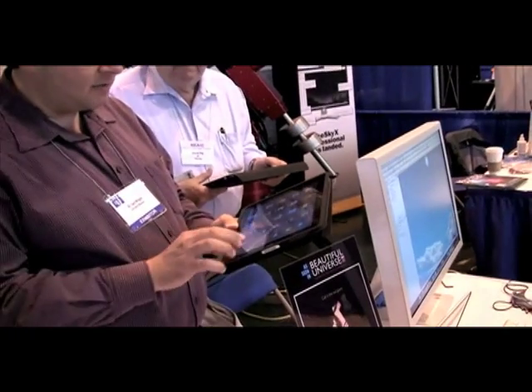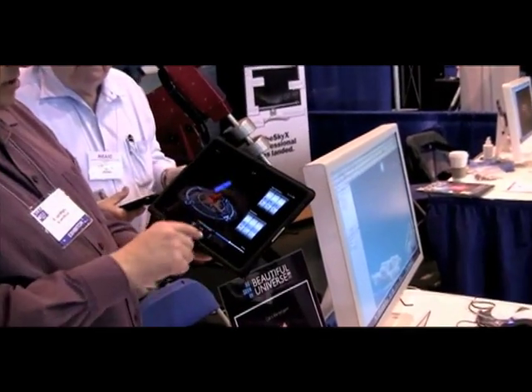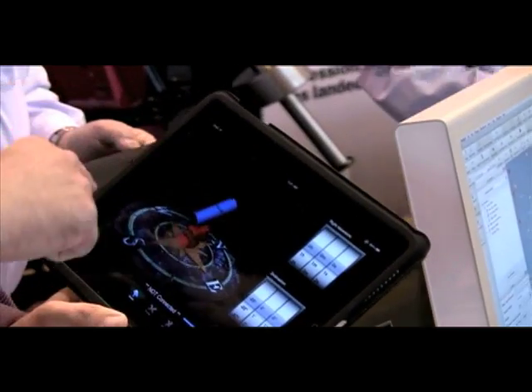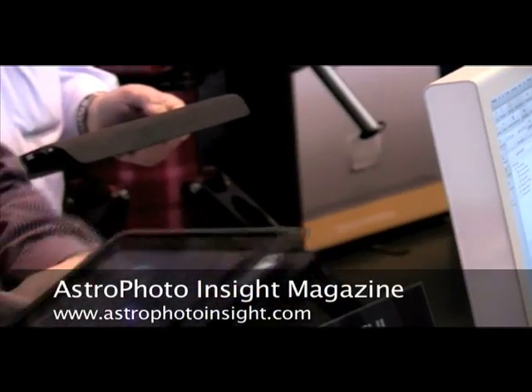I've got a second one that we haven't actually connected to the scope yet, but this one is going to allow you to connect to the telescope and slew the scope around. So if you can imagine, you get your observing run going, and you can walk around your scope, go back to the picnic table and have some hot chocolate with your buddies, and then check on your imaging run on your iPad. You don't have to necessarily be right there.